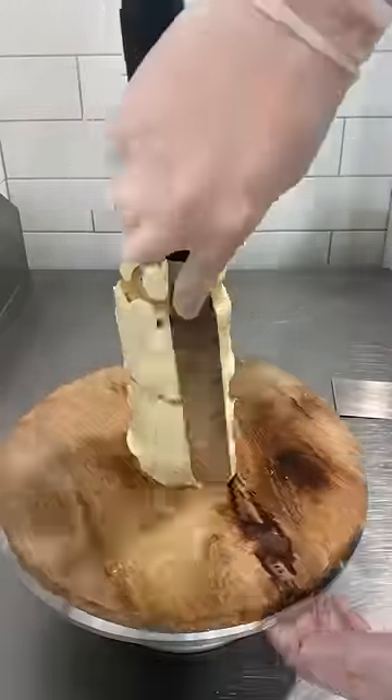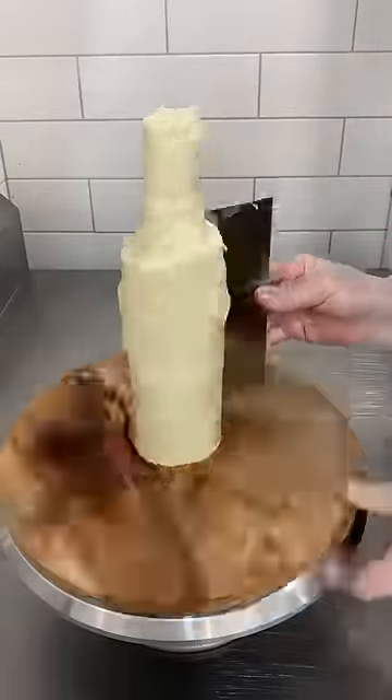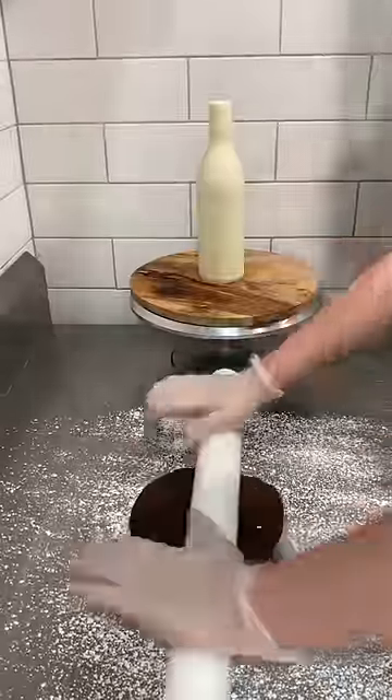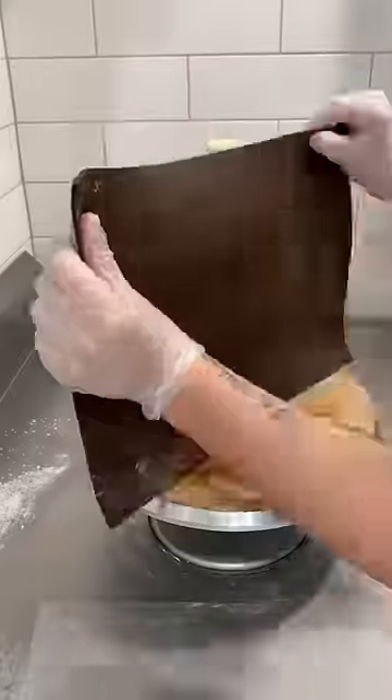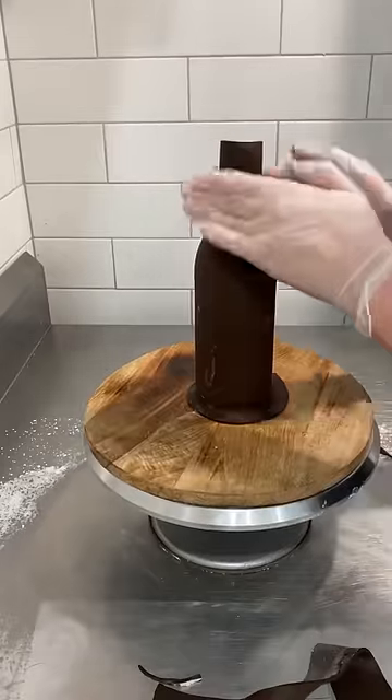Back in 2021 I had actually made a number of beer bottles before I made this cake, so I wanted to challenge myself and do something different that I'd never done before. I had never worked with Isomalt, so I decided I wanted to try and make the beer bottle look frosty using Isomalt.